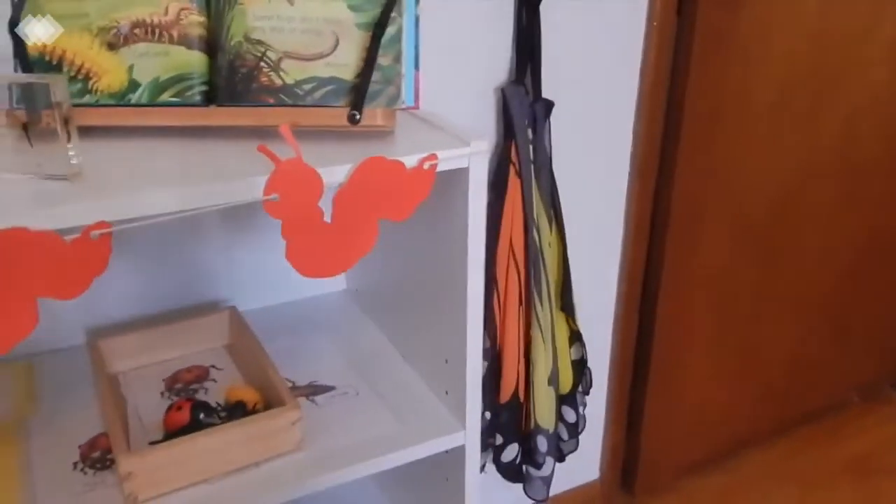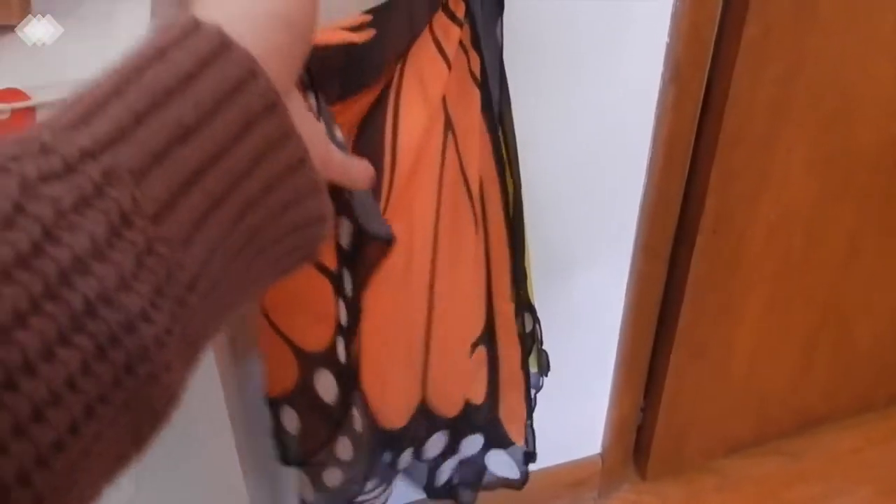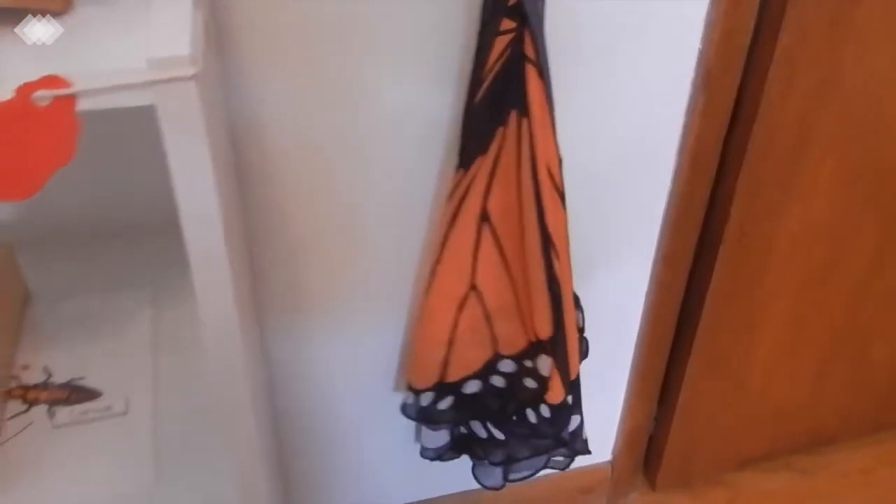Over here on the hook we just have some butterfly wings that I got for the kids and they just like to wear these and pretend they're butterflies.